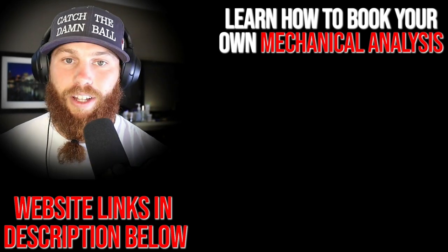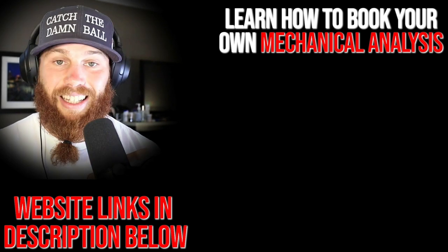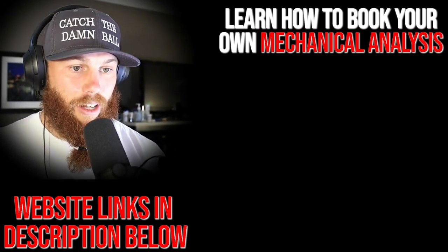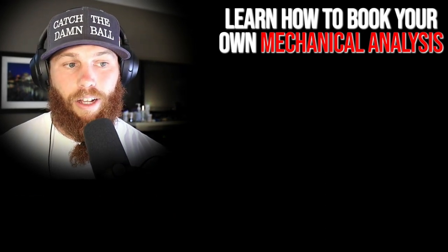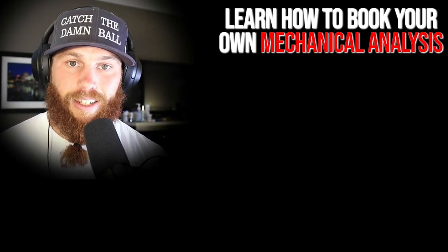Robbie Rowe here — thank you for watching that video. If you're interested in booking your own mechanical analysis, you can click that link right there, which will tell you about the service and what it entails. Also check out that related video right there if you want more context on what you just watched.